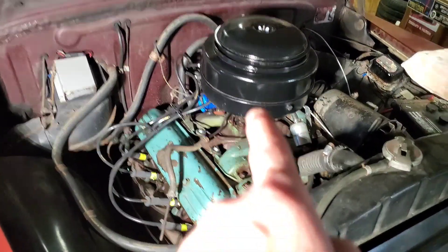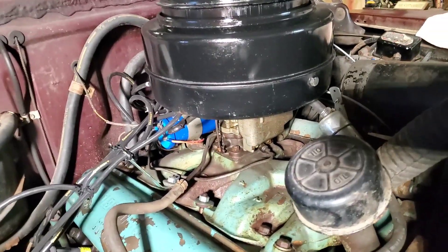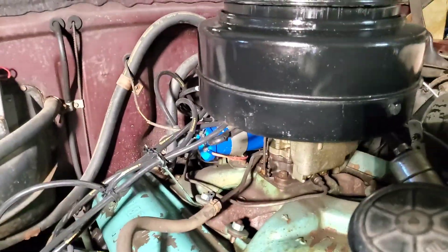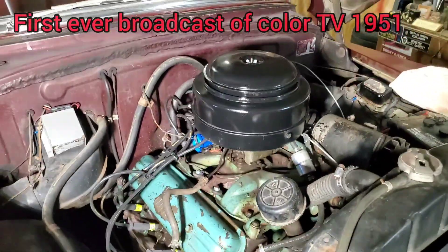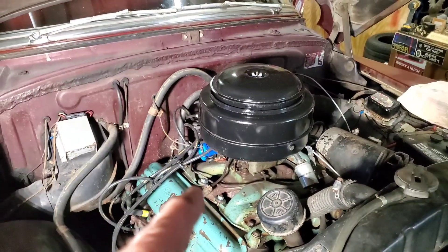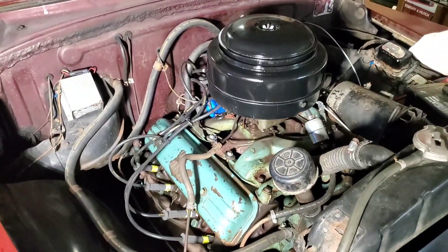So no computers on here controlling anything like fuel injection. It's a carburetor, and that means it's a device that has a bunch of little chambers and floats and valves and needles and all of that, and it uses a bunch of different little bits of vacuum to meter the amount of fuel that it dumps in and distributes through the intake manifold.